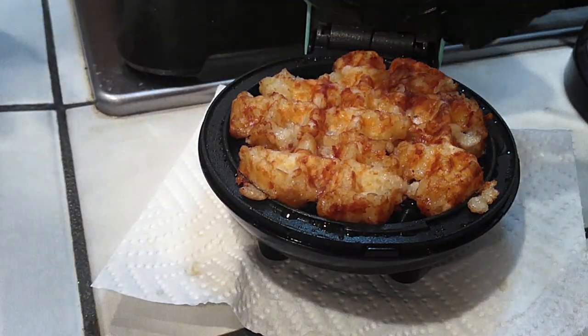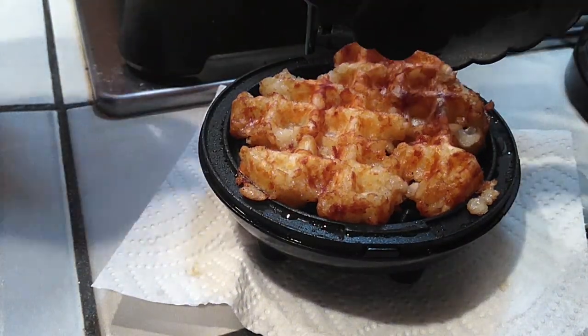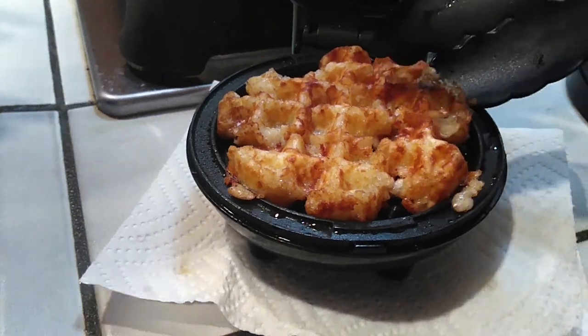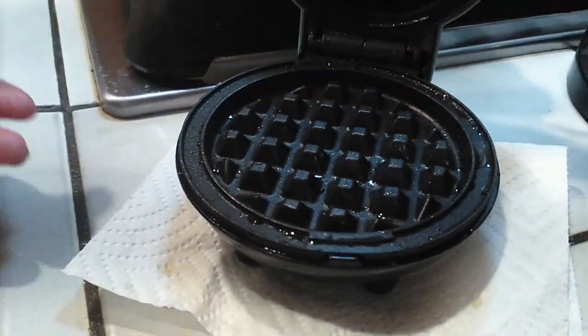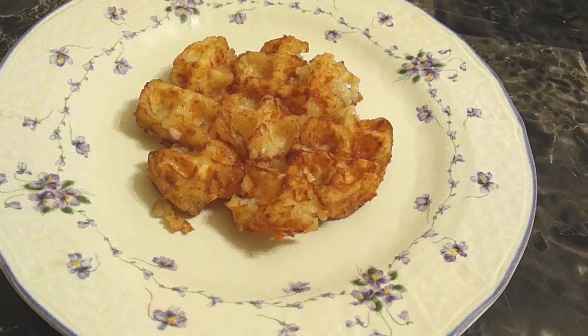How easy was that? Same method — all you want to do is just spray it, put the amount of tater tots that'll fit inside your waffle iron, and then cook it until whatever the heating time is for your particular appliance. Of course I started to get more creative with this and I wanted to see what else would work.